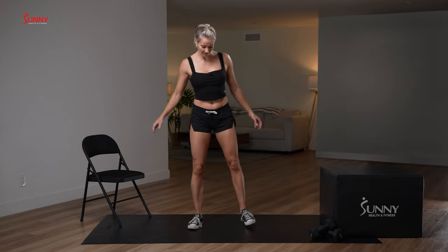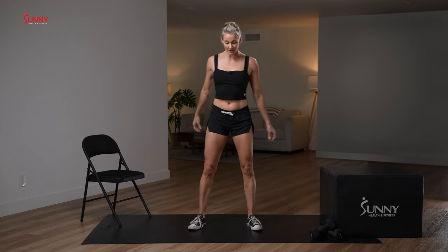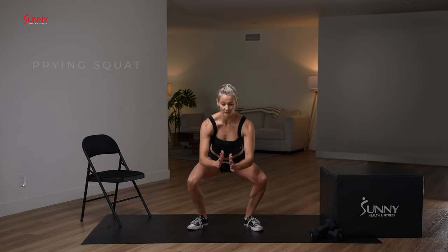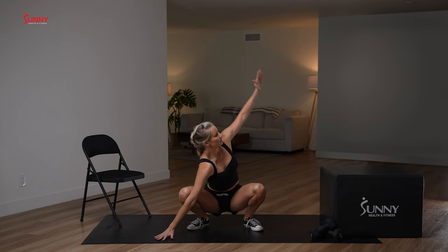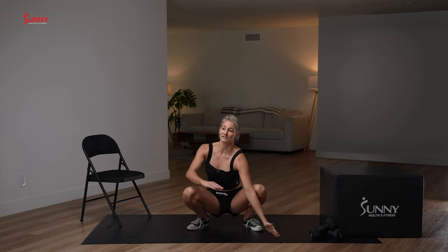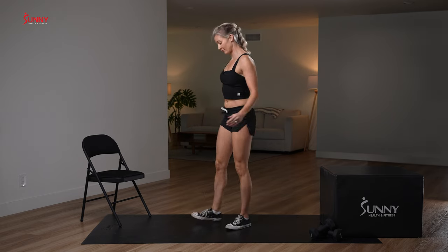We're going to warm up without any dumbbells with something called a prying squat — P-R-Y-I-N-G — prying squat. You're going to breathe in and actively pull yourself down into your squat. Maybe you stop partway, maybe you get a little lower, maybe your knees crack a little — that's fine. From there, take your elbows and push your knees out, then put one arm down, reach the other arm up for a nice little spinal twist, same thing on the other side.